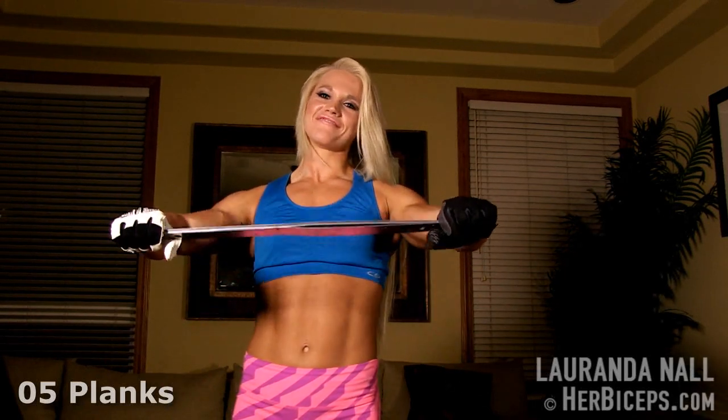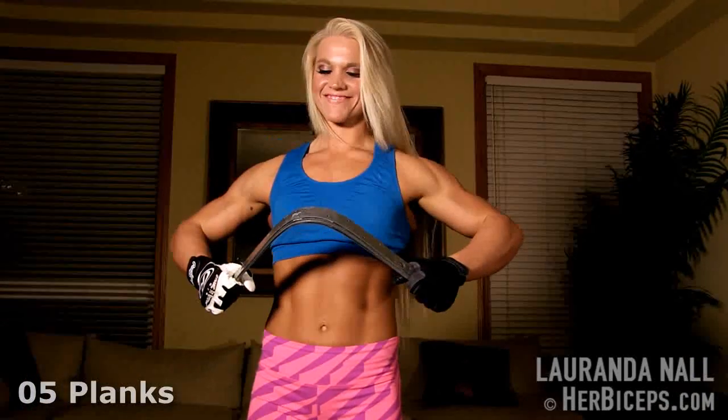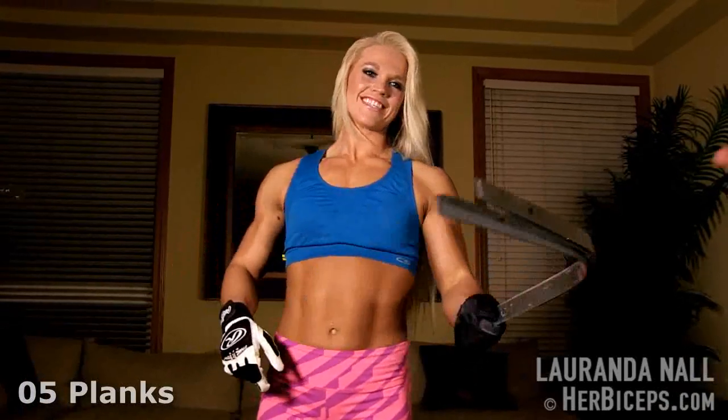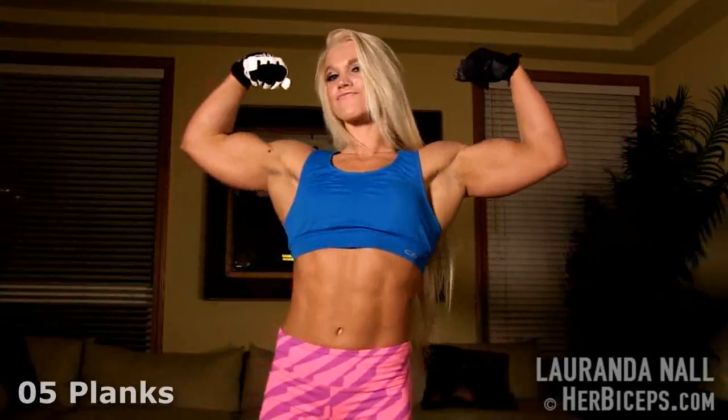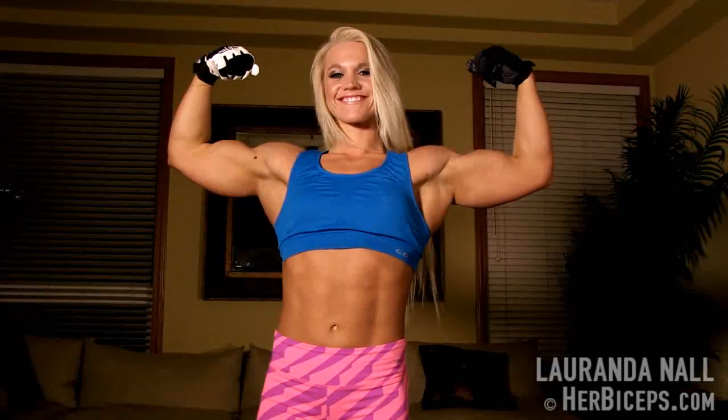Ready? How many do we have? Five. All right. Looks pretty easy. Need two arms. She has mismatched gloves.